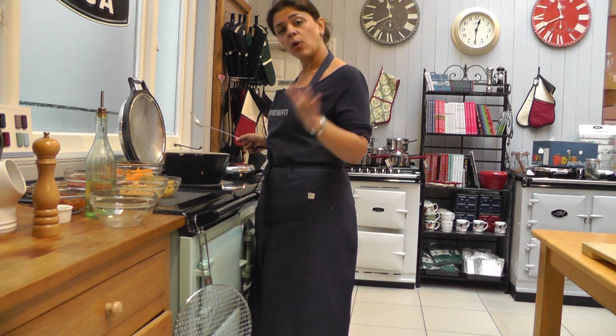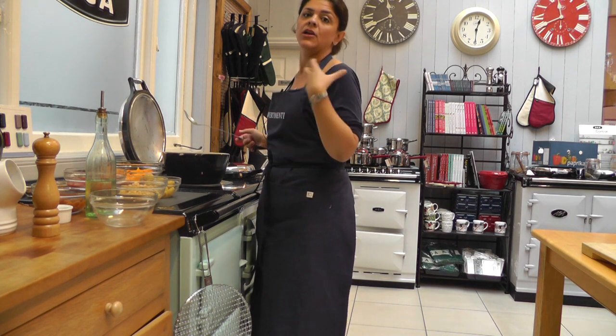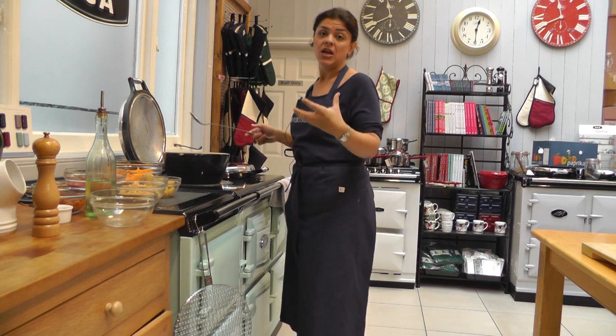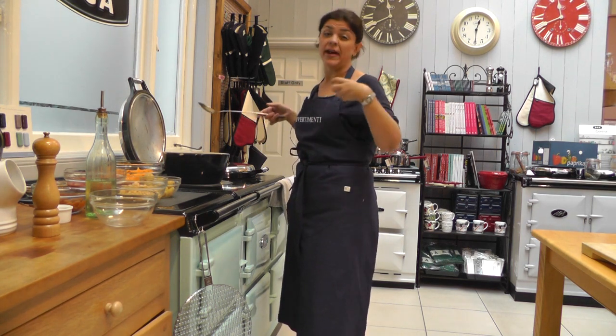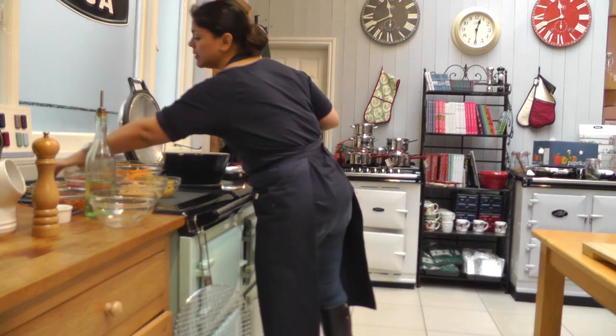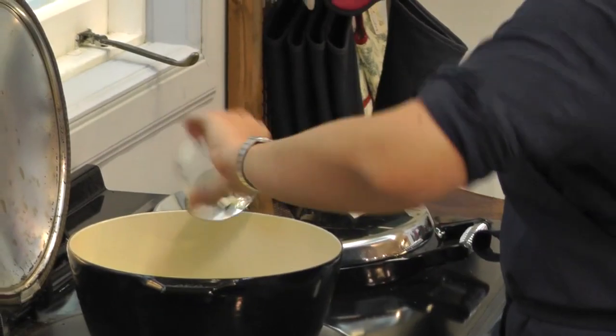The first spice we're going to add is the cumin seeds. We're not going to add all the spices together — if you add the cumin seeds now they temper in the pan along with the onions and infuse them, so you're starting your tagine or stew with really infused flavour right from the very start. We've got a heaped tablespoon here of cumin seeds and they go straight in.